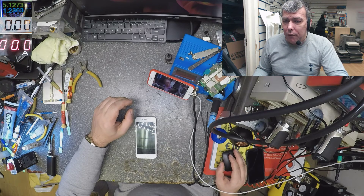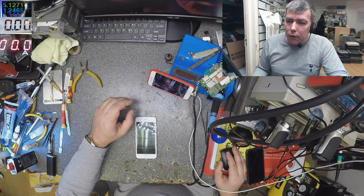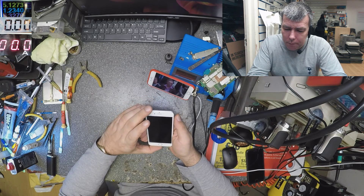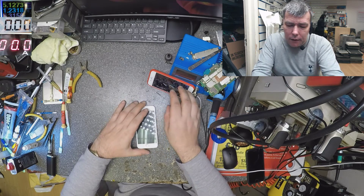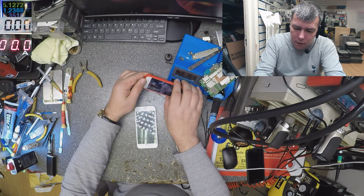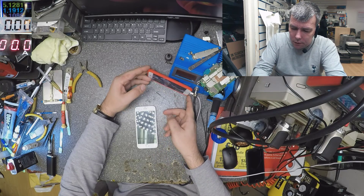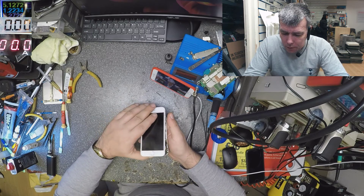And you will see in the future. Okay, let's start. We have an iPhone 6 here. This comes from like three doors down from this shop — it's another phone shop. And we help them sometimes. Helping people is okay, it's good. But this one, they tried to replace the screen and now it's not lighting up.